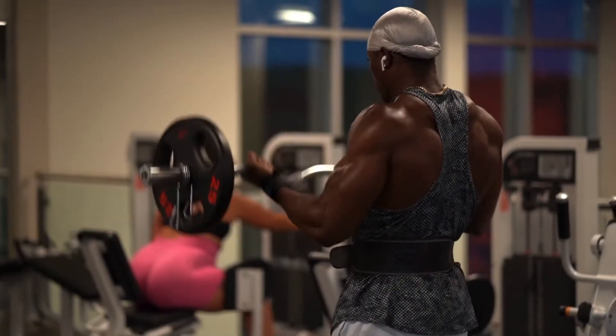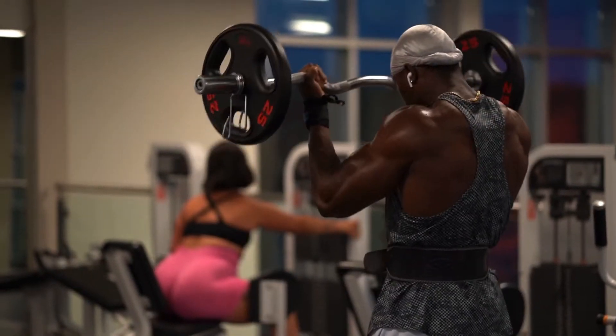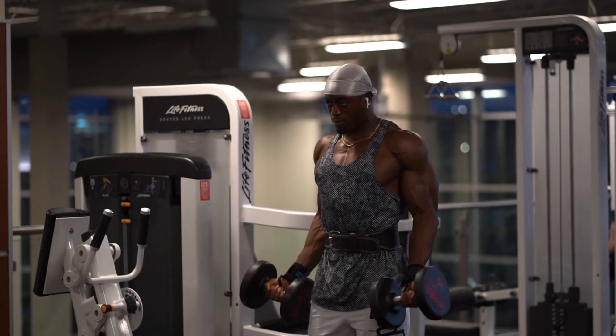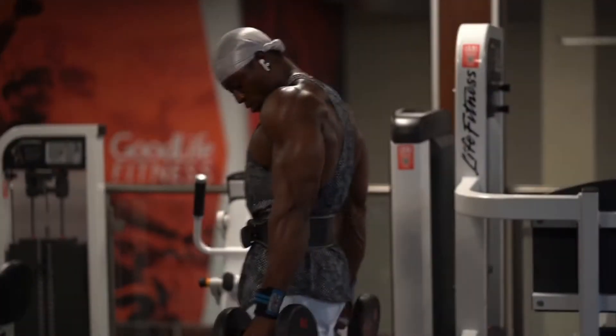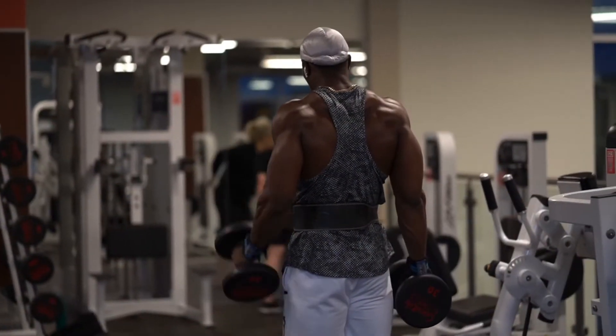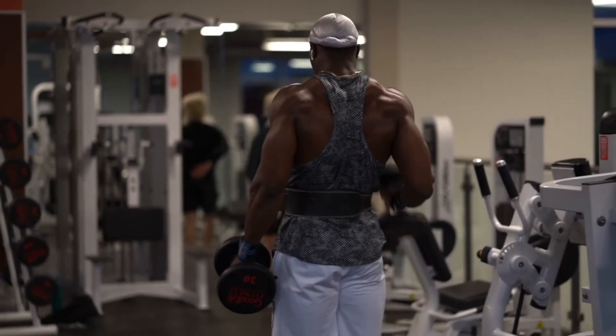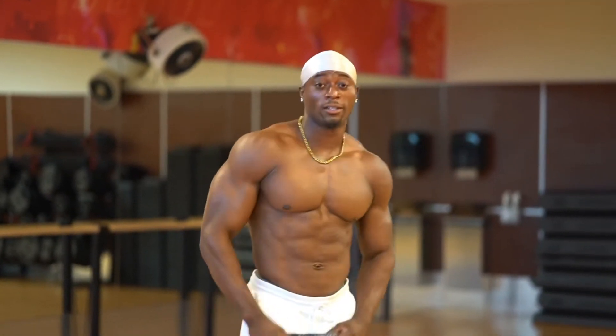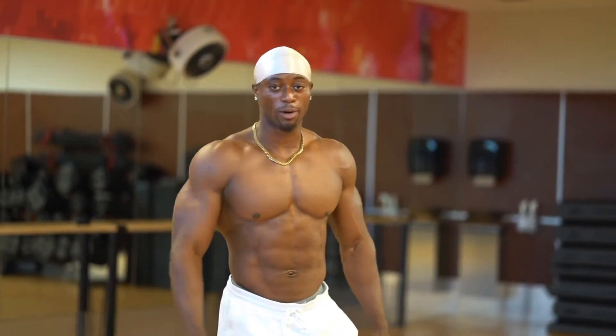After back I did biceps because I usually pair back and biceps together. I did about five sets of bicep curls and five sets of hammer curls. The pump was amazing — it was a crazy workout overall.